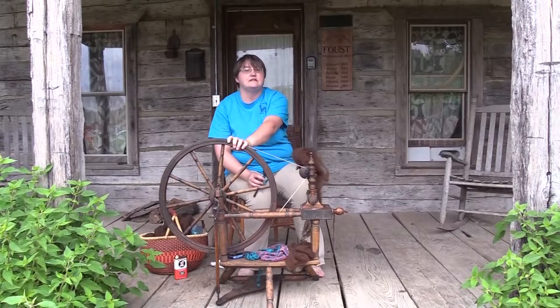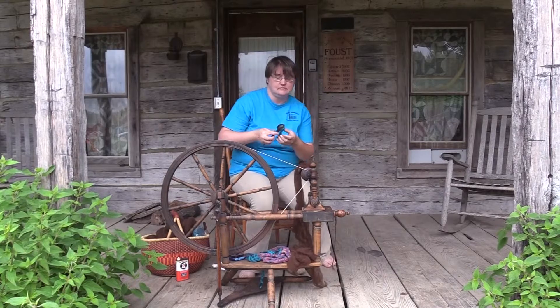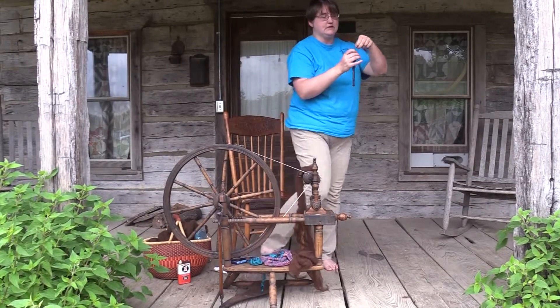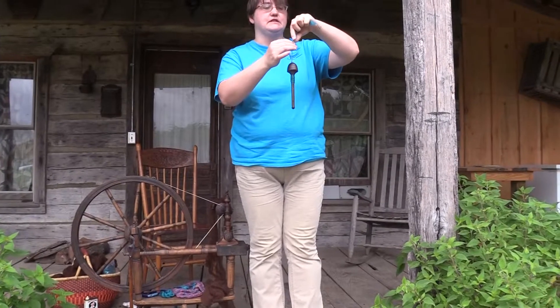Now this is nice because it can get a lot done, but I'm stuck in one spot. So a lot of times I'll use these — these are drop spindles. They work just like your spinning wheel does, but I can get up and move around with them. But they're a lot slower.